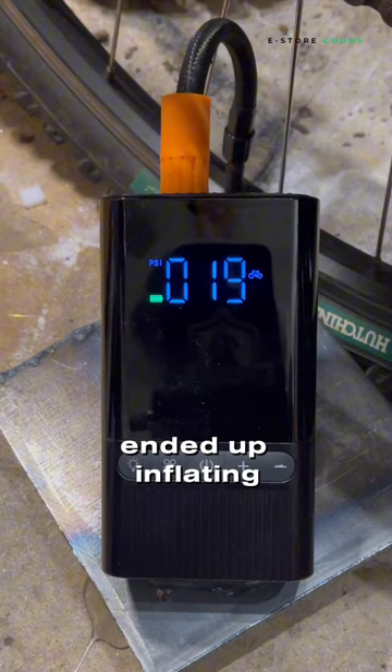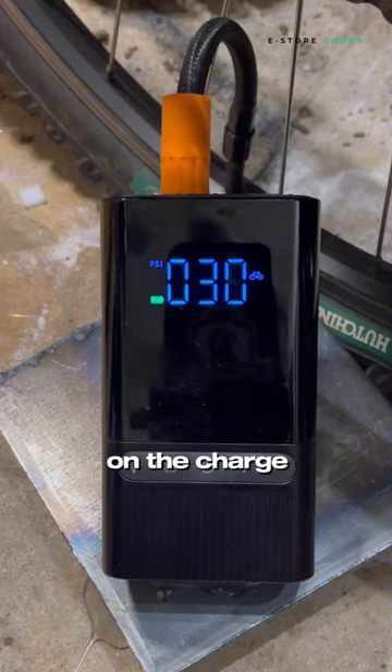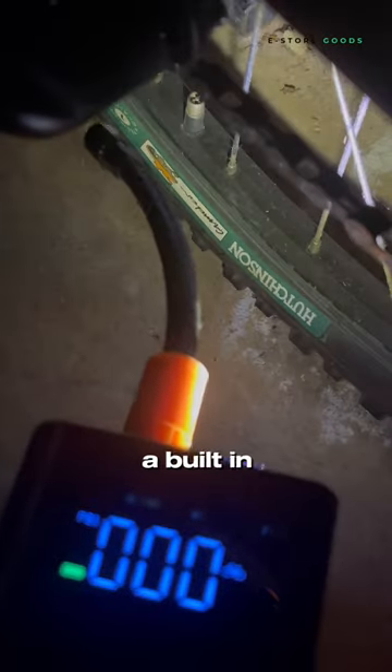I actually ended up inflating about four tires and I don't even think it put a dent on the charge. One more thing this has is a built-in flashlight.